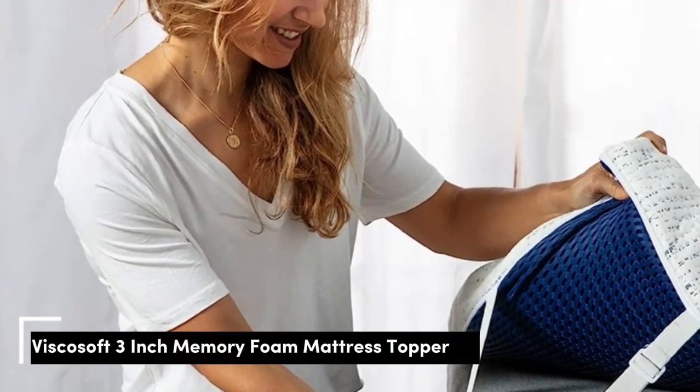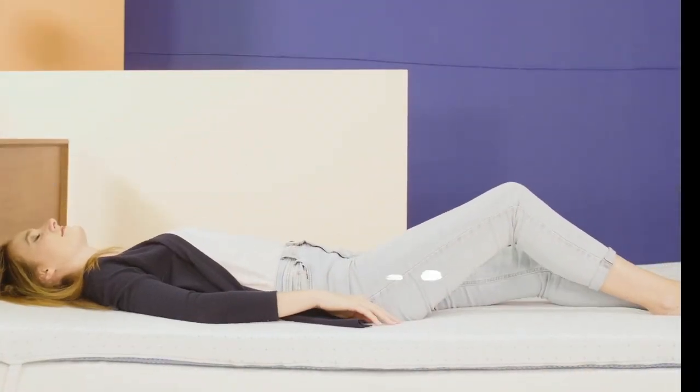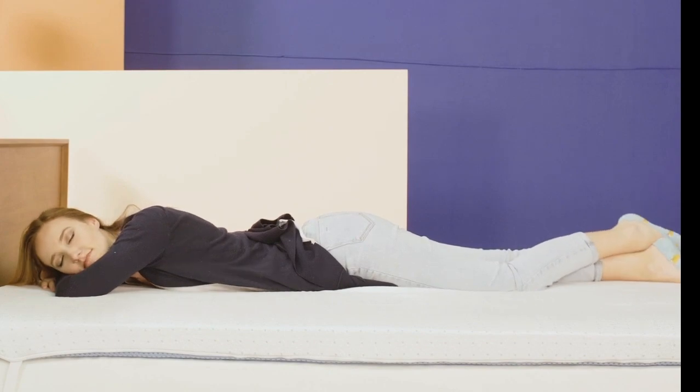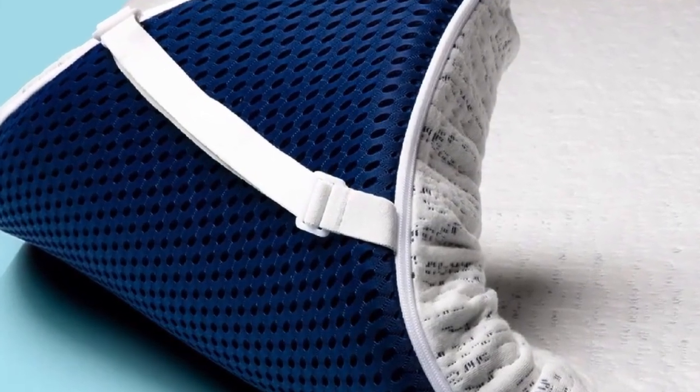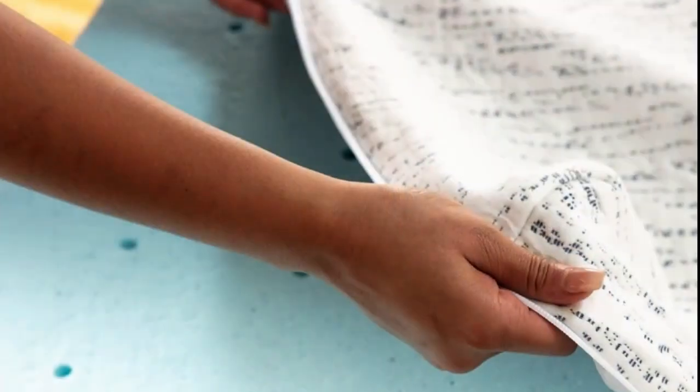Number 2 is best for hot sleepers who want the pressure relief and supportive comfort of foam but are worried about overheating and night sweats. Its ventilation allows more air to flow through rather than getting trapped in the foam. Most mattress toppers use materials known for trapping heat, but this one has ventilation in the foam that makes it more breathable.